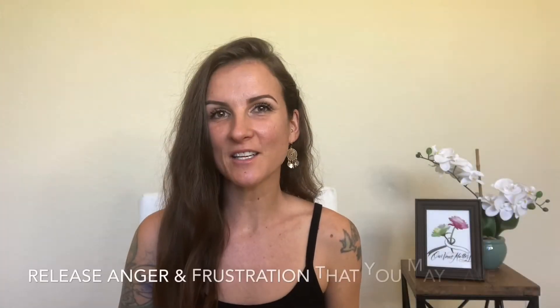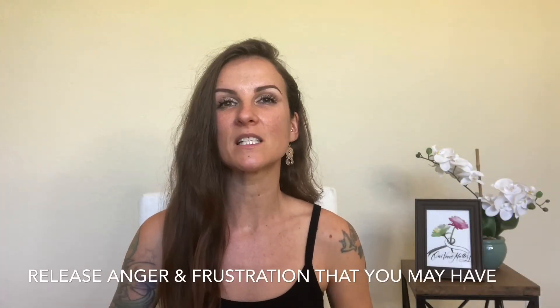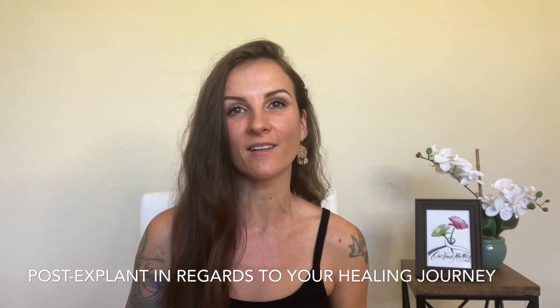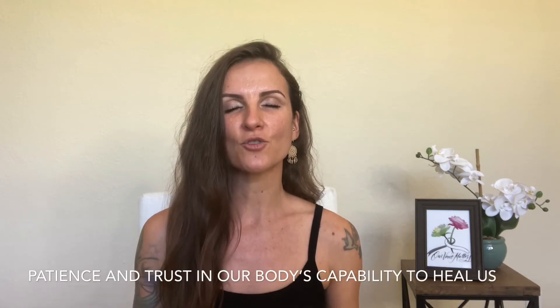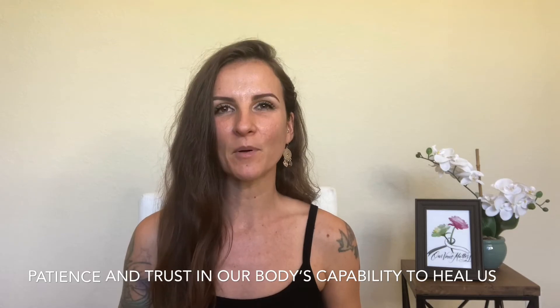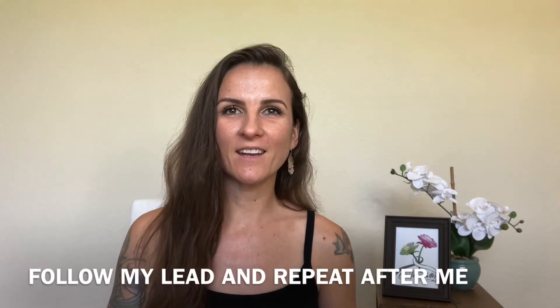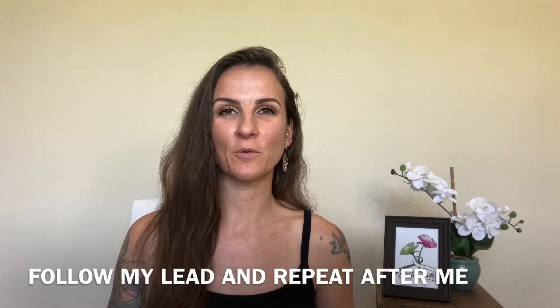In today's EFT session, we are going to work on releasing any anger and frustration that you may have post-explant in regards to your healing journey, and we're going to call in more patience and trust in our body's capability to heal us. You're going to follow my lead and repeat my words. Here we go.